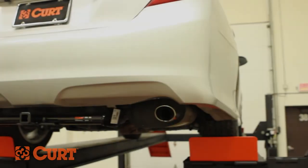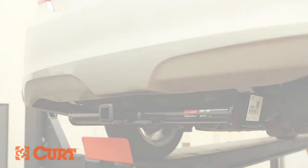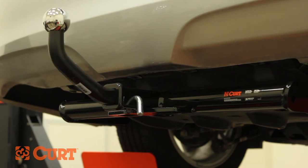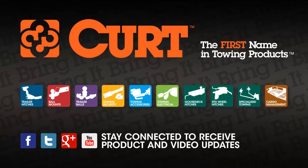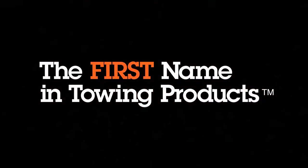This completes the installation video of the Curt 12107 Class 2 trailer hitch on the 2013 Toyota Camry. Add style with the exclusive Curt Euromount option and find the right custom vehicle trailer wiring harness for your Camry. Thank you for watching this video. Now you can bring it — Curt, the first name in towing products.